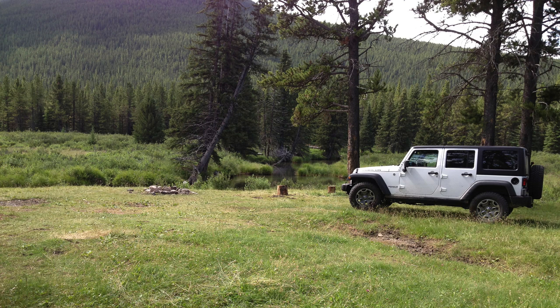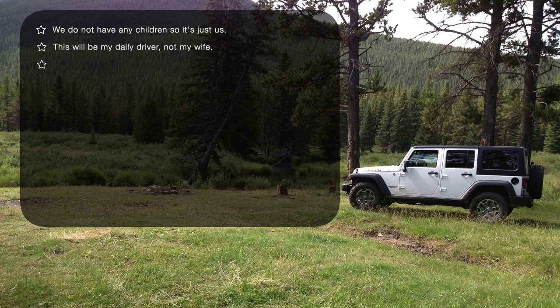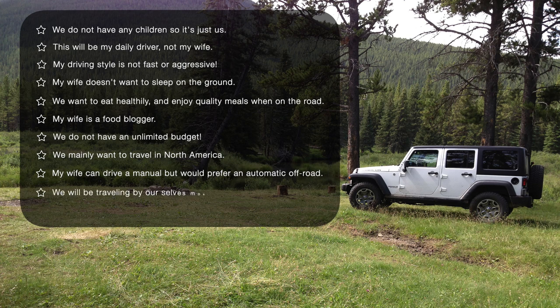Just a bit more about us to shed light on our decisions. We don't have any children, so it's just us. This will be my daily driver, not Nicole's. My driving style is not fast or aggressive. Nicole doesn't want to sleep on the ground, so we're going to have a rooftop tent. We want to eat healthy and enjoy quality meals on the trail — Nicole loves to cook and is a food blogger. We don't have an unlimited budget, our main area is North America, particularly the southwestern United States, and we're looking to buy a new vehicle for reliability.